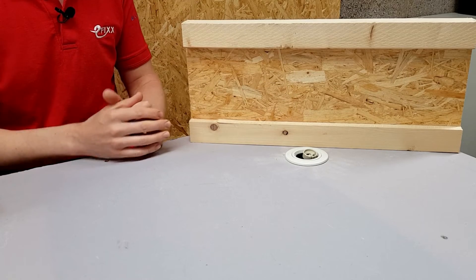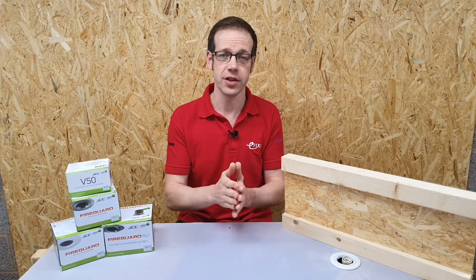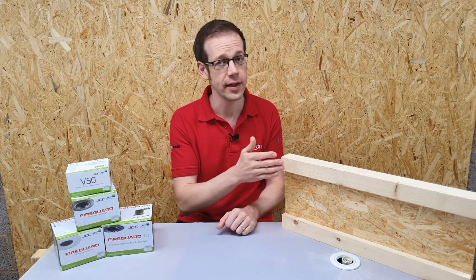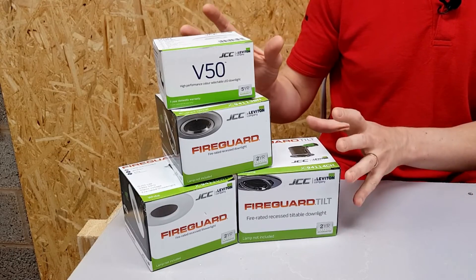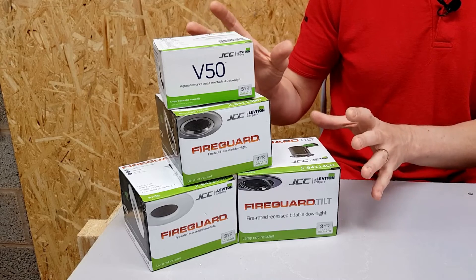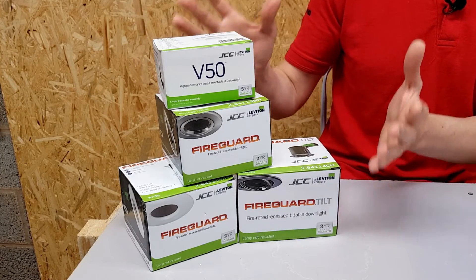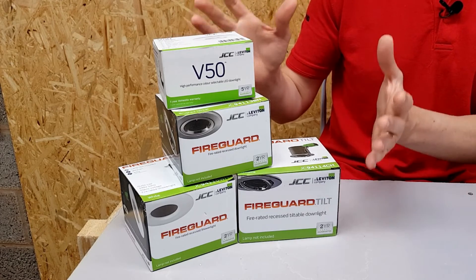If it does, then you're okay to go ahead with the installation. The good news is that some manufacturers have got well ahead of the curve and have already completed testing that proves their light fittings can be used against certain brands of i-joist. JCC have completed the widest range of tests of their fittings against various brands of i-joists. All you've got to do is head over to their website where you'll find a list showing which i-joists their fittings have been tested against and approved for use.